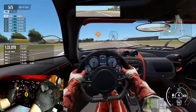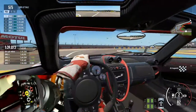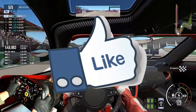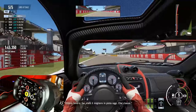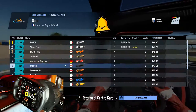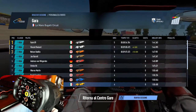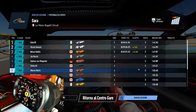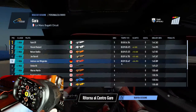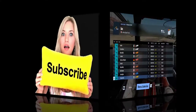Ve la straconsiglio. Io terminerei il video qui ragazzi, ringraziandovi ancora una volta per avermi seguito. Non esitate a lasciare un like se il video vi è piaciuto, a lasciare un commento se vi va, e perché no, iscrivetevi al canale — tanto è gratuito. Attivate la campanellina per essere avvisati quando pubblico un video. Vi ringrazio tantissimo ancora una volta per avermi seguito. Spero che questa serie di prove auto da pelo sullo stomaco vi piaccia. Un abbraccio a tutti, ci vediamo al prossimo video. Da Fabrizio è tutto, ciao!